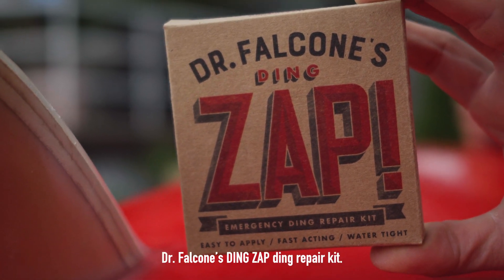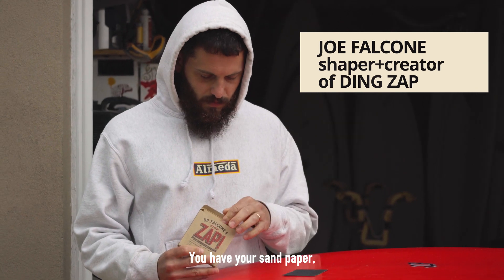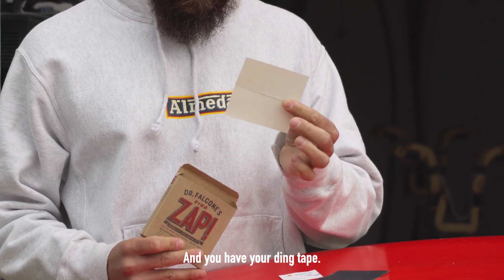Fixing your ding using Dr. Falcone's DingZap Ding Repair Kit. You have your sandpaper, you have your alcohol pad for cleanup, and you have your ding tape.